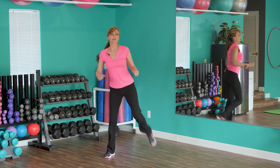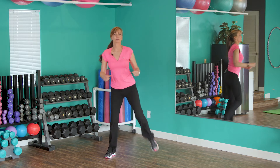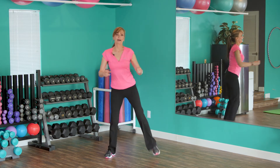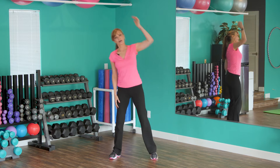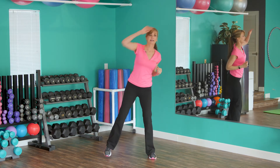Each one of these is about 30 seconds — not too much. It's only five minutes, but it's super important to warm up before you work out. Now we're going to stand still and just reach up and over, stretching out the sides.